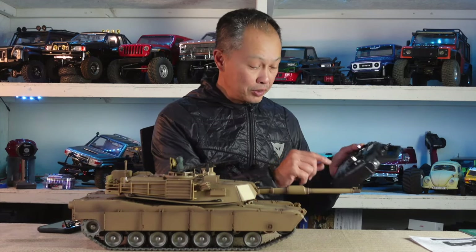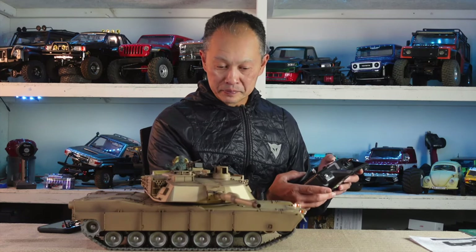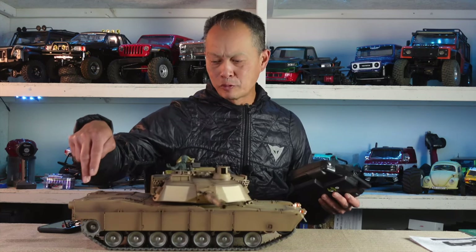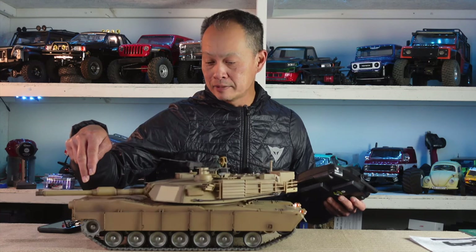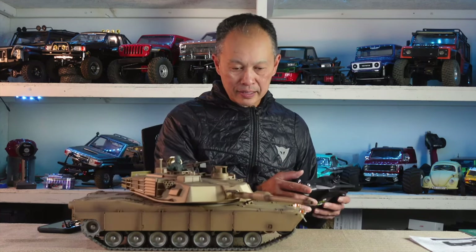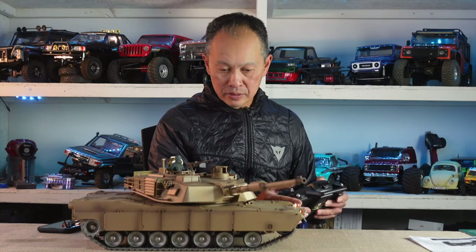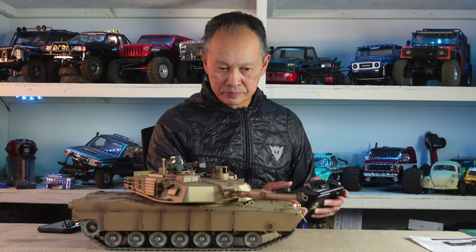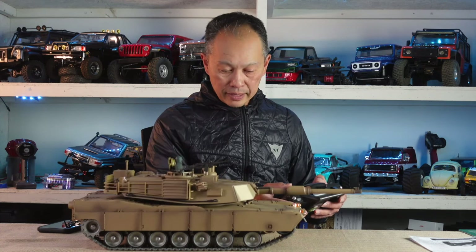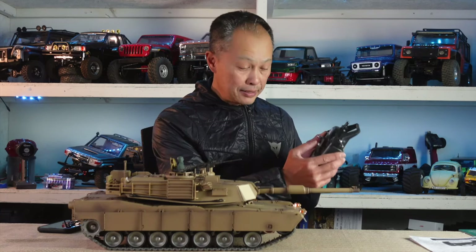You turn it on, turn on the transmitter, and then you start. So the turret rotation is 270 degrees — it goes up to here. I wish it was 360, but it doesn't. It makes a clicking sound. And then the turret has about 30 degrees of articulation — not too high, not too low.